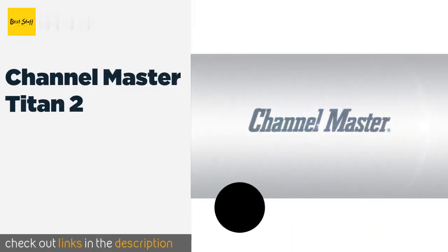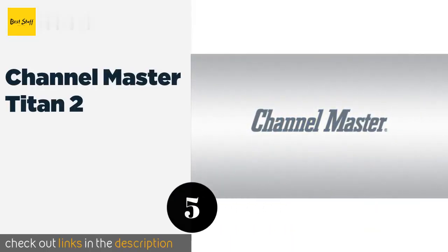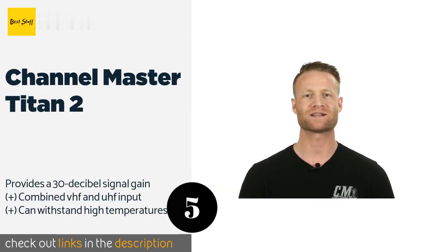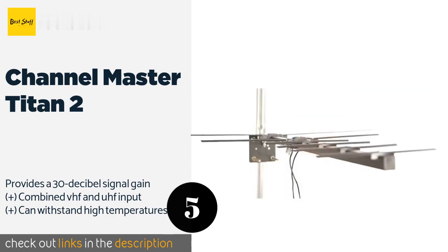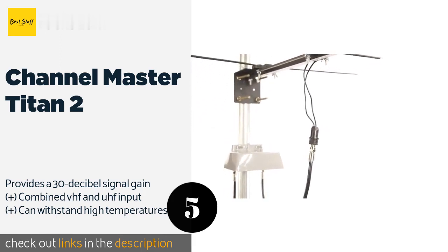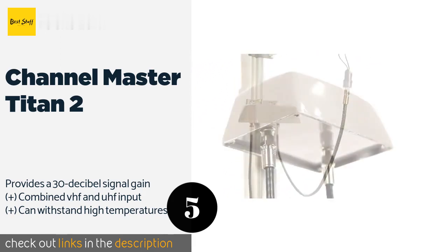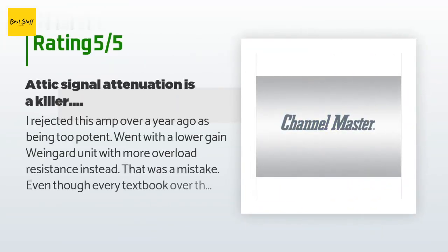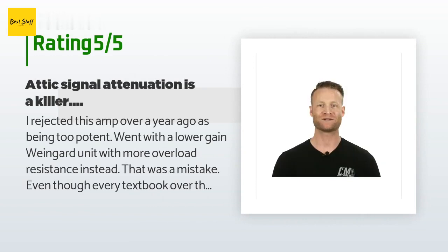The next product is the Channel Master Titan 2. If you are more than 80 miles away from a broadcast tower, the Channel Master Titan 2 can help you pick up those distant television signals and improve your viewing experience. It also has a built-in FM trap control to prevent radio signal interference. This product is available on Amazon for $75 — check out the link in the YouTube description. The average rating is 3.7 stars with more than 801 customer reviews.